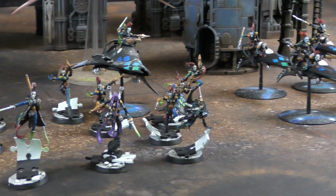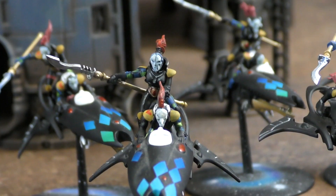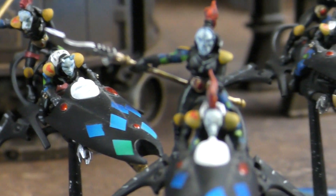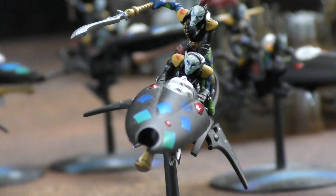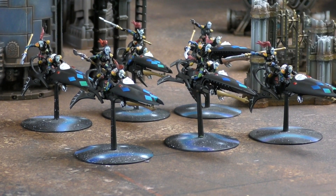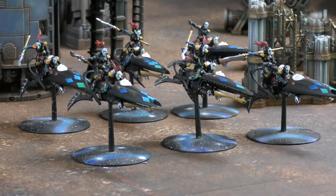There's a unit of Skyweavers armed with Zephyr Glaze and Haywire Cannons, getting D6 shots each. Andy notes these will be quite dangerous against his Custodes tanks if they get there. Simon wants a second unit because they're so good, but currently only has one.